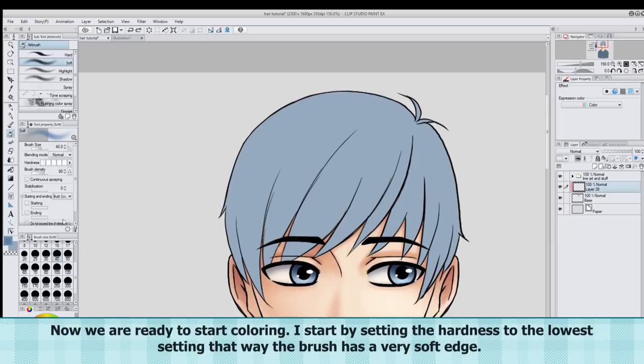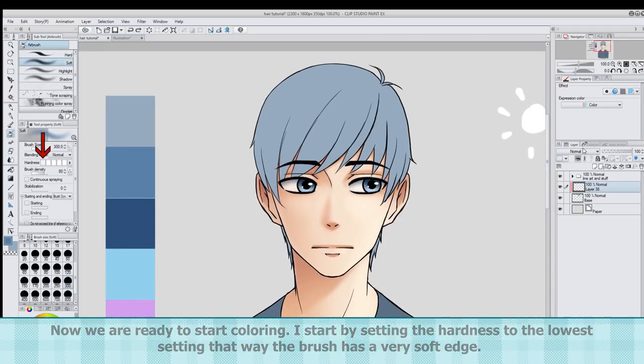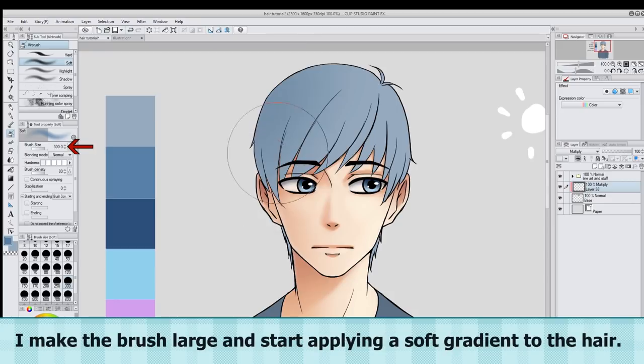Now we are ready to start coloring! I start by setting the hardness to the lowest setting, so the brush has a very soft edge. I click on this button and then set the Shadow 1 layer to multiply. I make the brush large and start applying a soft gradient to the hair.